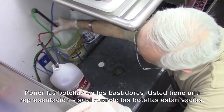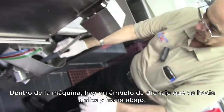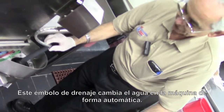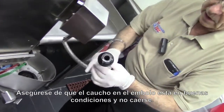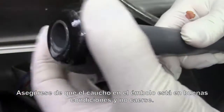We have a visual on when they're empty. Here inside the machine you have a drain plunger that goes up and down, and this drain plunger changes the water in the machine automatically. You have to make sure that the rubber on the drain is in good condition and it's not falling off.